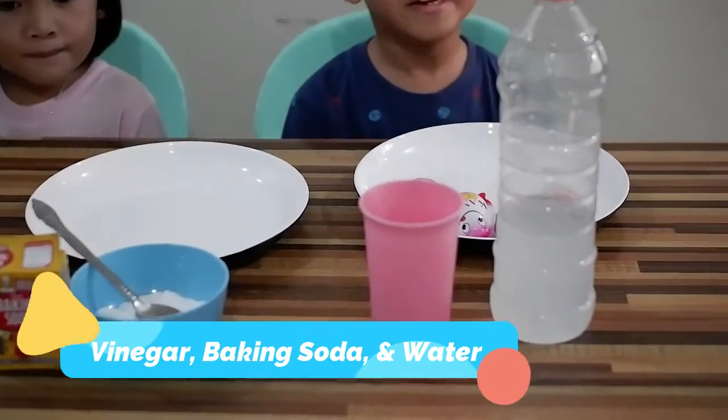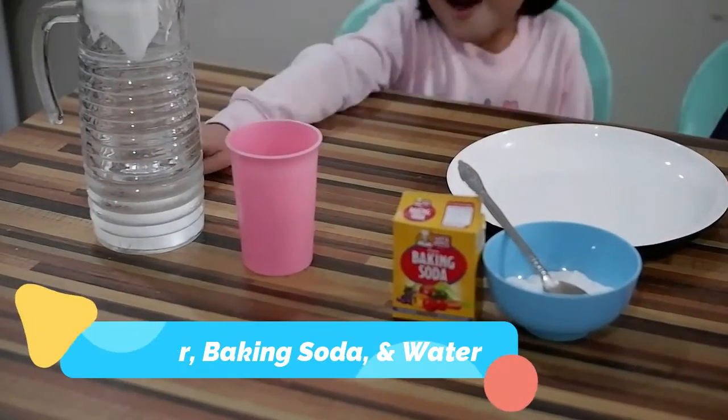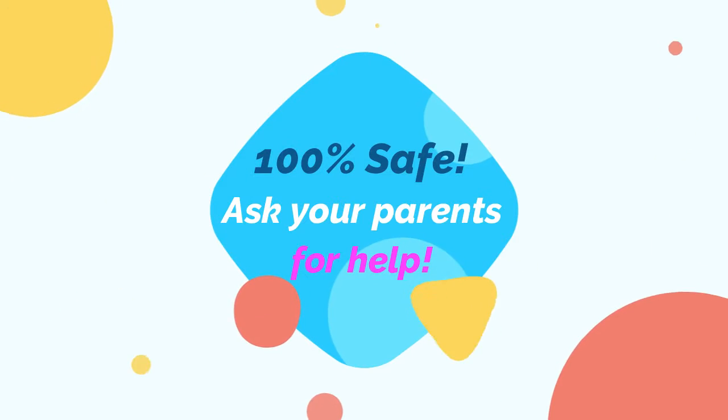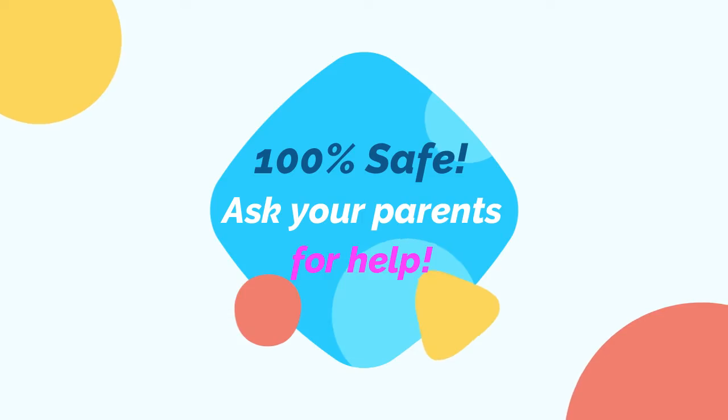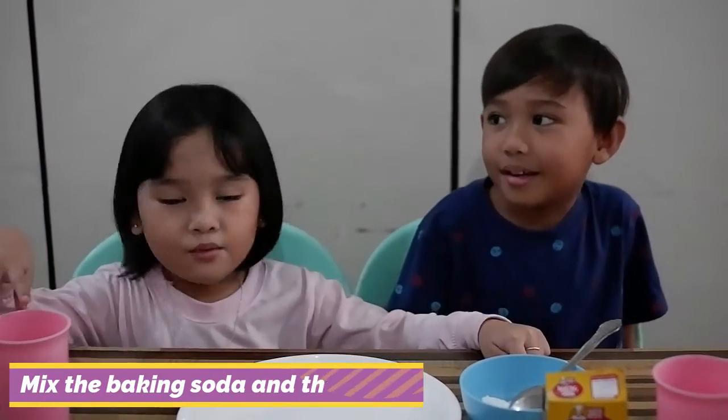We need vinegar, baking soda, and water. This experiment is completely safe, but still you always need your parents for help. First we need to put the baking soda in the water.